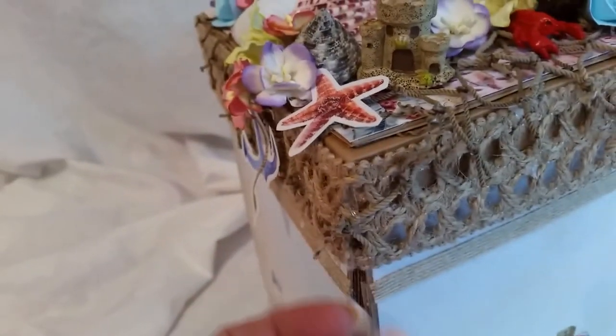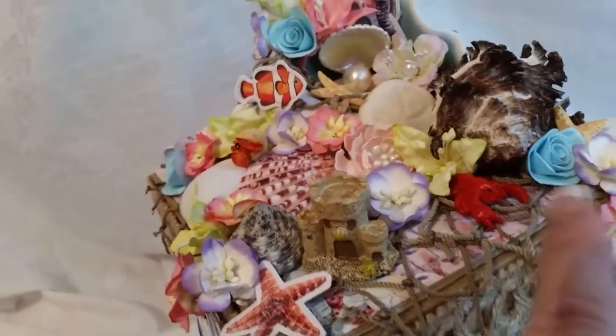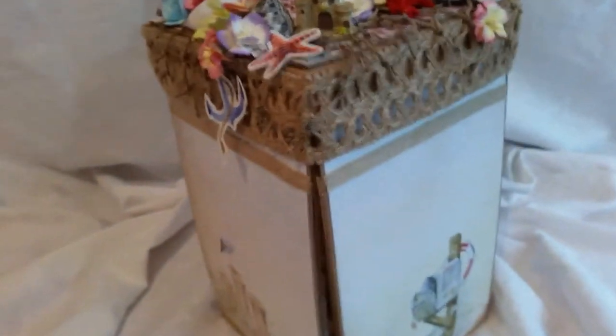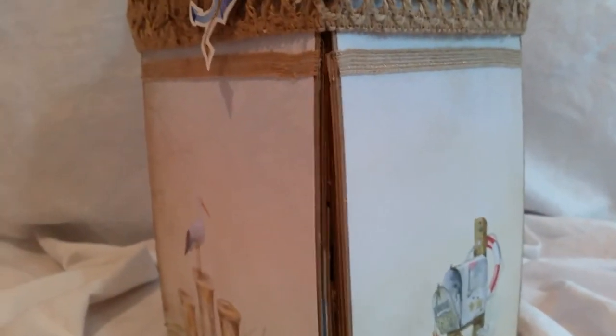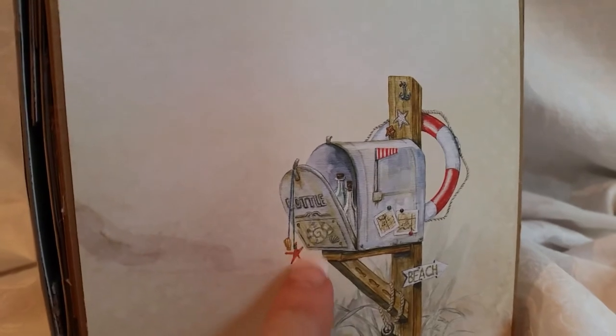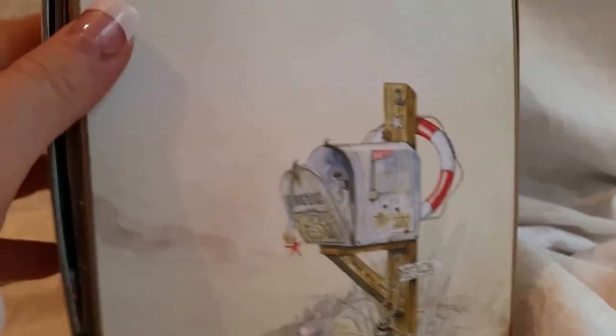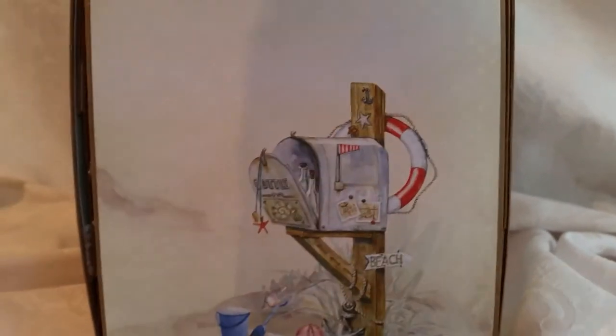This is a beautiful shell from my collection, and you can see back there there's another starfish. I added this burlap trim that I had in my stash as well, and there's lots of fish netting on here. On the outside of the box, I didn't use any of the ocean-themed papers — I went ahead and used the beach-themed. There's like a seagull, I guess, and this cute little mailbox with a couple bottles inside and little charms. It says 'beach' that way, and there's a buoy. Really cute. And then there's a sand pail — I just love that.